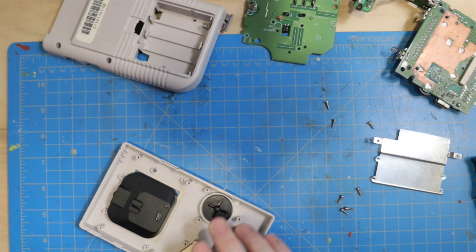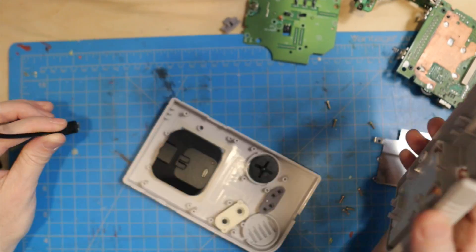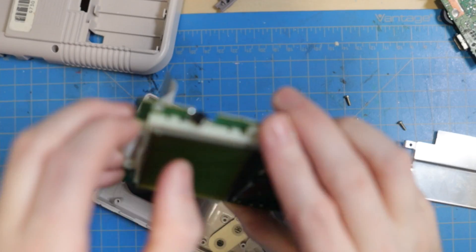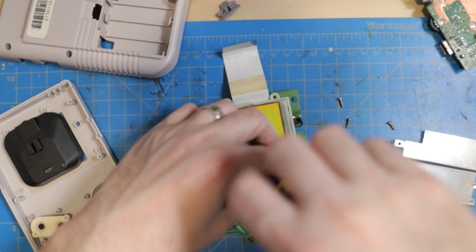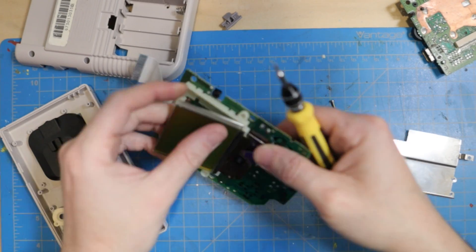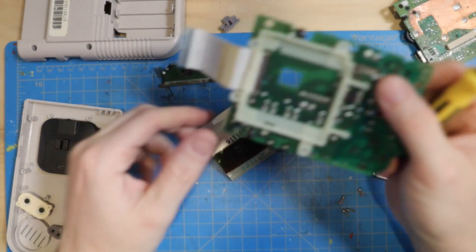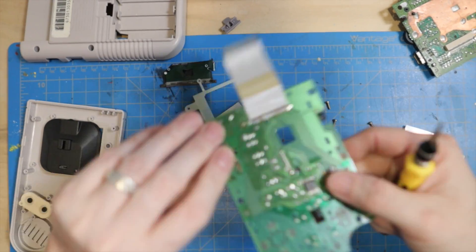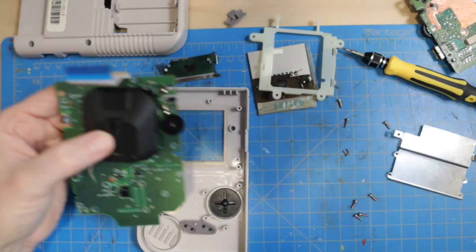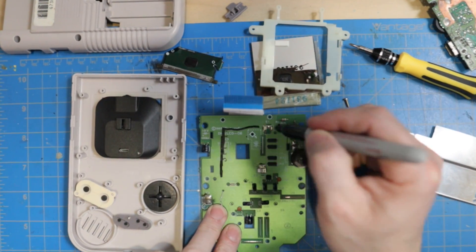With the shielding removed, it actually fits with no issues. But I still need to plug it in, so we're going to have to cut a hole in the back of the Game Boy. I also want to keep some of the buttons in the Game Boy, so we're going to take apart the PCB, trim it down so it can fit inside with the speedometer, and measure how big a hole I need to cut.